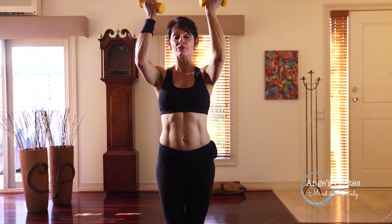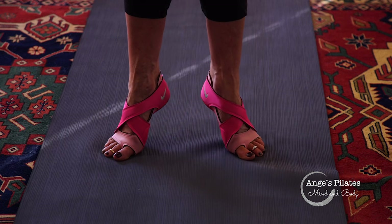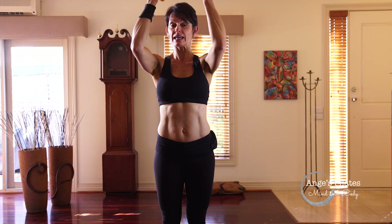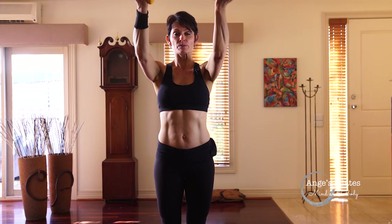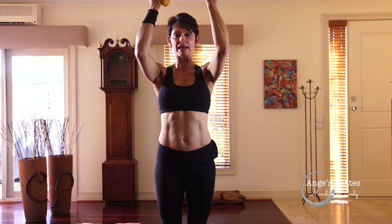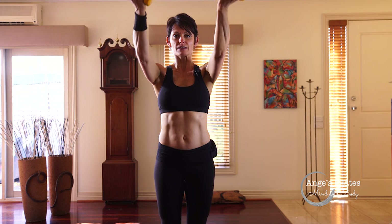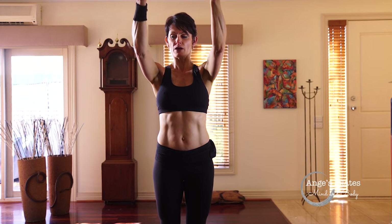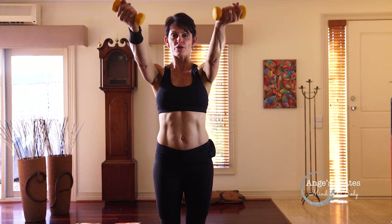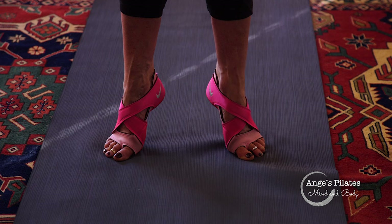Now let's try lifting the heels. Come up onto your toes — it's going to make you engage your abdominals a little bit more. Same thing: reaching out and in. Navel to spine, breathing out and in. Keeping those elbows in line with your shoulders. Long spine, chest is open. Four more, squeezing that inner thigh. Last one, and lower the heels.